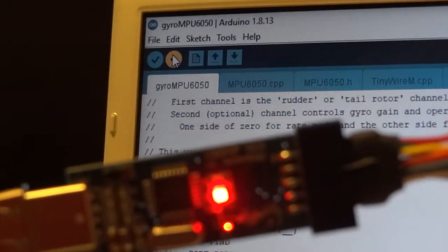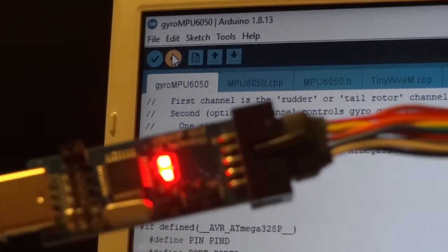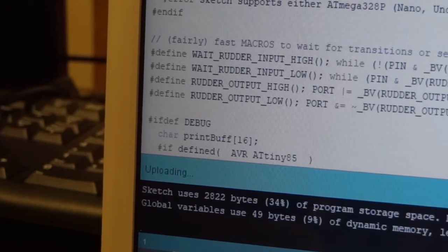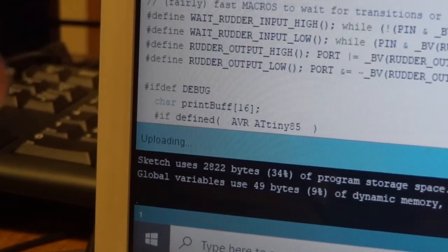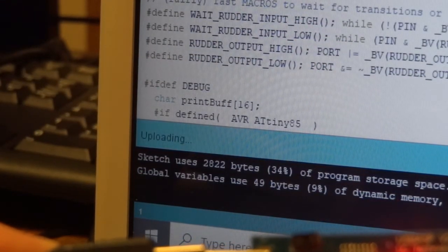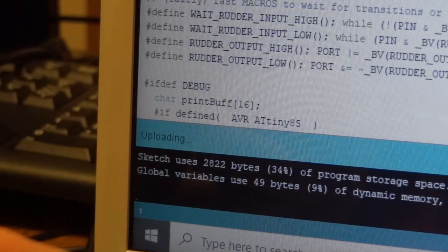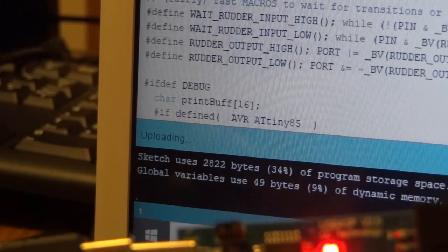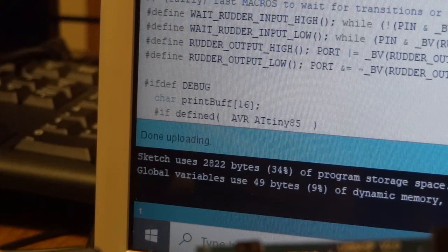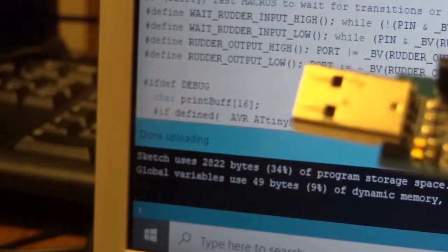I'll click on the arrow. You can see the lights have come on on the USB ASP, and at the bottom it says 'Uploading.' It does take a surprisingly long time so don't let that worry you — it gets there in the end. It's done now — it says Done Uploading. At this point we can unplug the USB ASP.